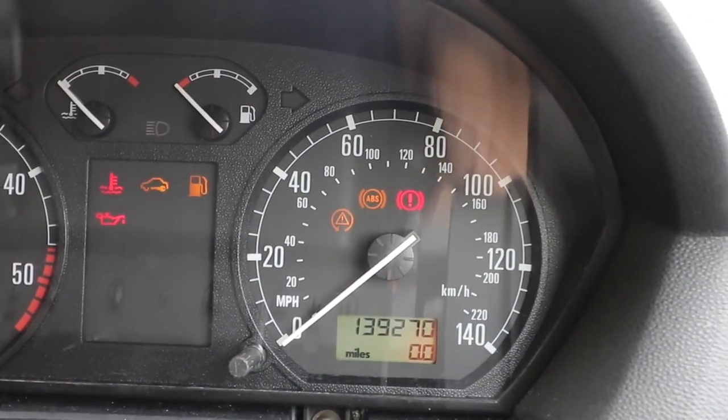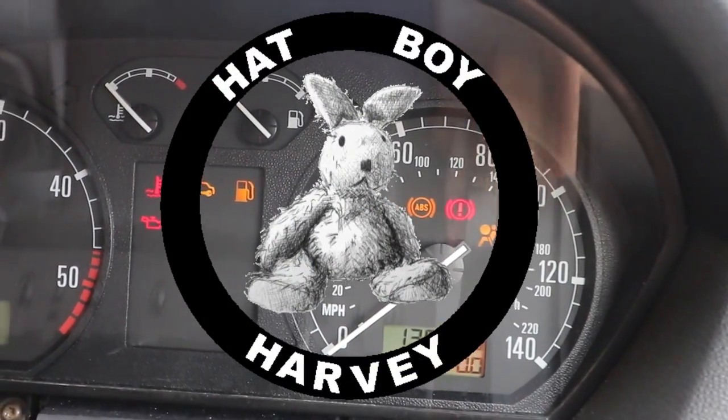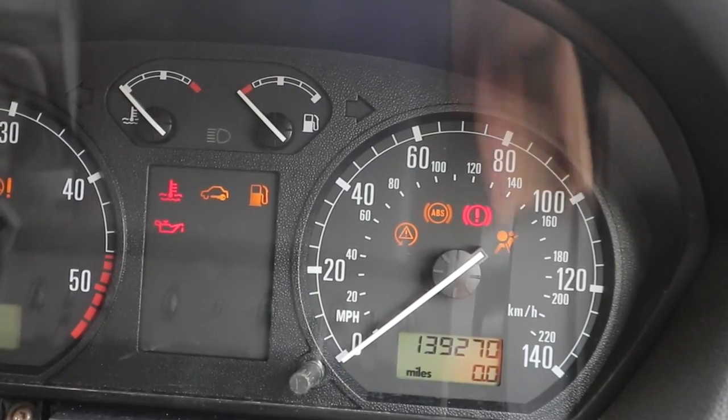Looks like my battery's flat. Yep, definitely flat.